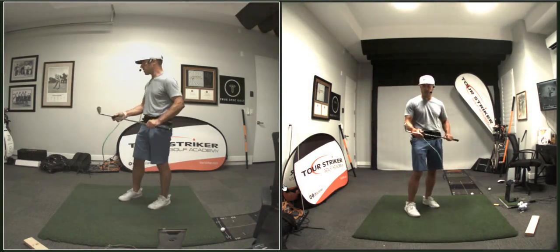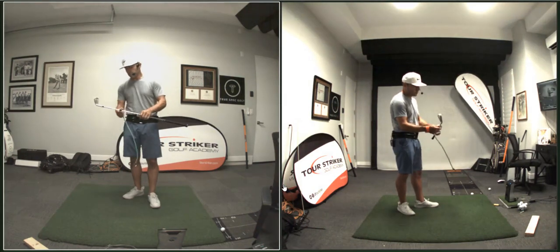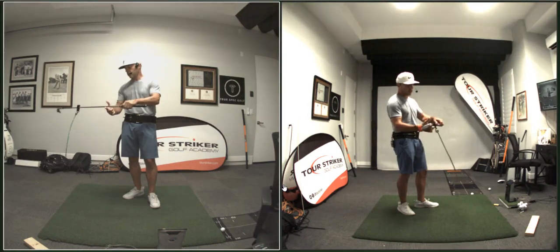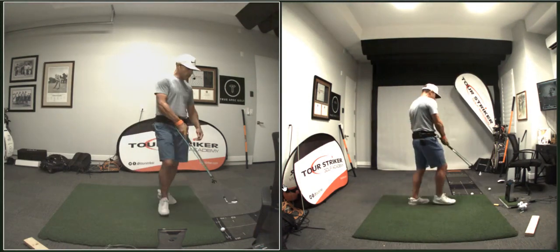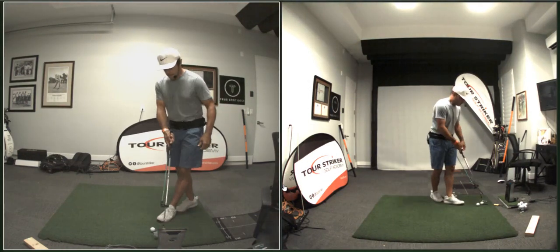We'll work you through the protocols. We want you to get started with the pitch motion band — that goes in the first channel, about six inches below the grip. Work through the protocols. I haven't hit any balls yet today but I'm going to work through it a little bit and we'll go from there.